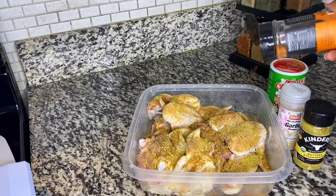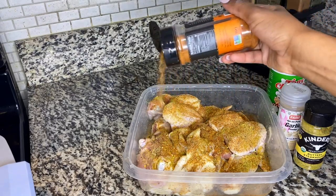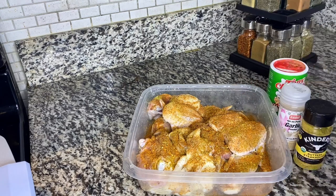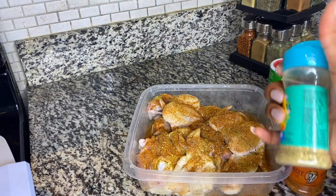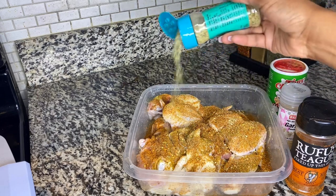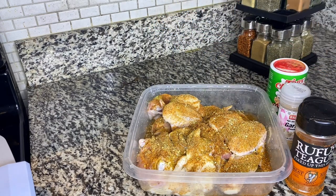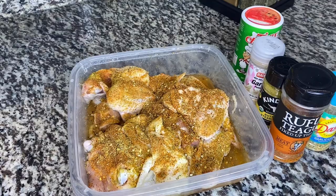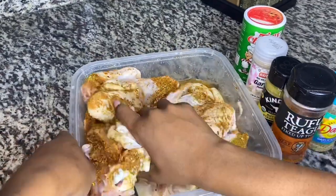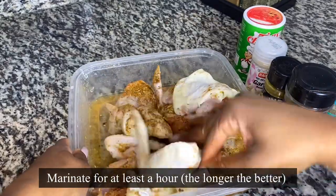So you want to take whatever is in your cabinet. If you don't have the seasonings that I am using, trust me — whatever is in your cabinet besides salt and pepper, you can use it on this roasted chicken. Now, I know I'm a little bit heavy here when it comes to my seasoning, but that's because black people love flavor. We love the taste of seasoning, okay?